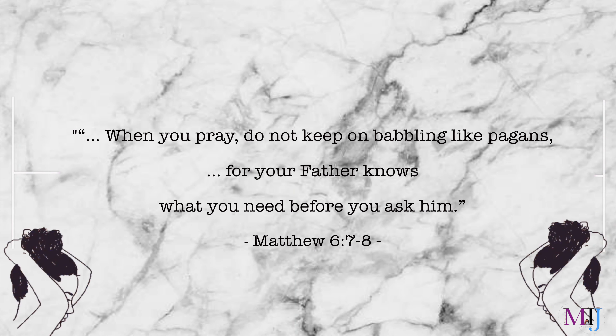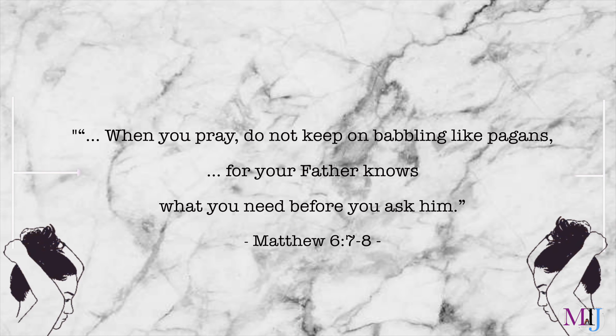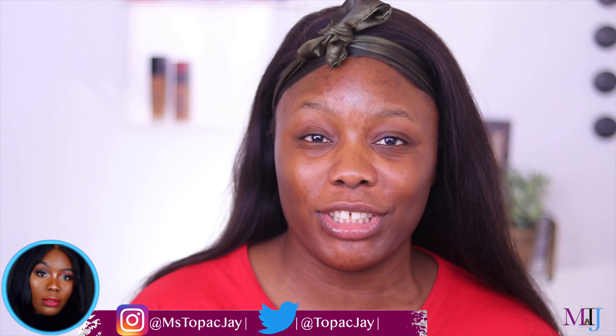Hey fam, how you doing? So in today's video I'm gonna do my full face using my absolute favorite products. I'm actually excited because I'm not sure if I've used all these products together on my face before. By the way, my name is Sikms if you're new to this channel.